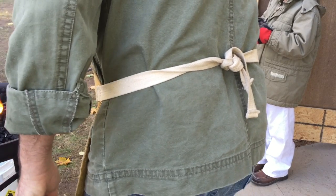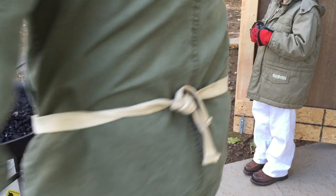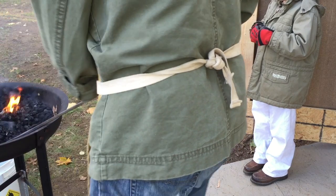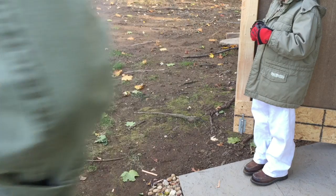So it looks like my son is fascinated with what I'm doing. A little bit of knowledge that I have on blacksmithing, I am passing it down to him, and if he's interested, hopefully we'll do father-son projects together.